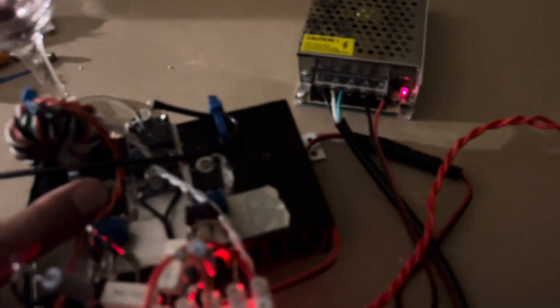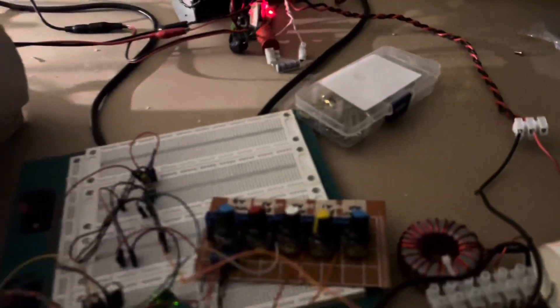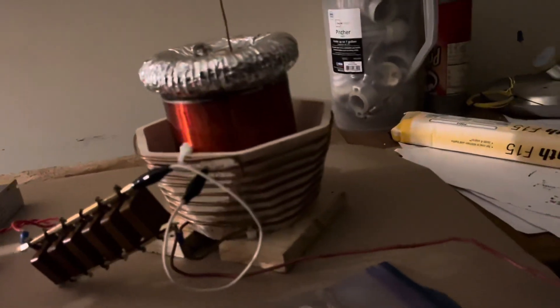Just feeling these MOSFETs — they've gotten a little warm, but not hot, after that quite long run with quite high duty cycle. I'm driving the coil at 290 kilohertz from this signal generator.